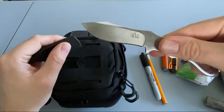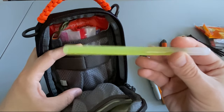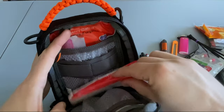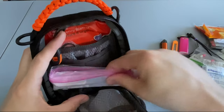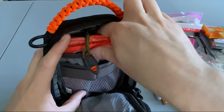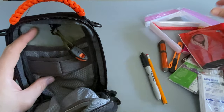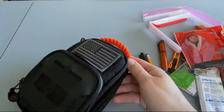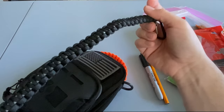Also in the main compartment: my K-Bar piggyback, a glow stick, some aqua tabs, two one-gallon Ziploc bags to use with the aqua tabs, and finally an SOL emergency blanket. For cordage, I have wrapped the handle with 550 cord, and I'm also working on a shoulder strap out of 550 cord as well, so I'll definitely have plenty of cordage with me.